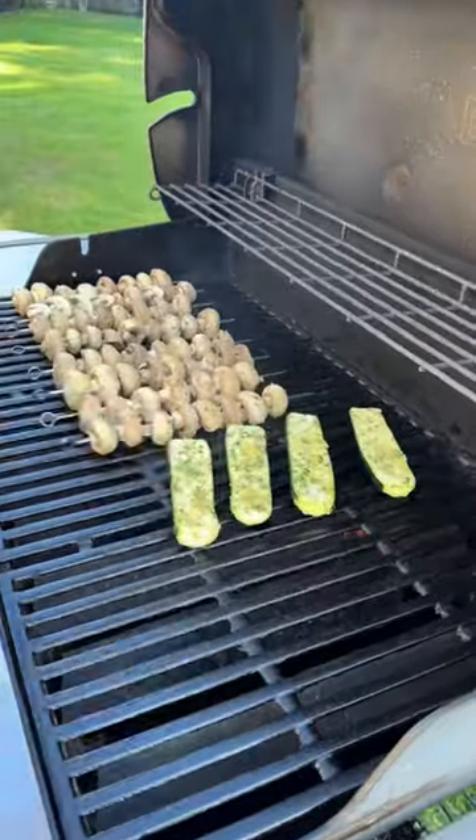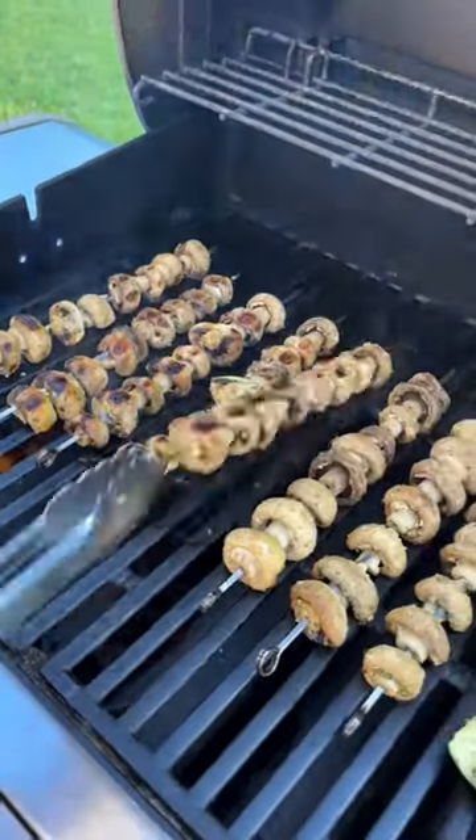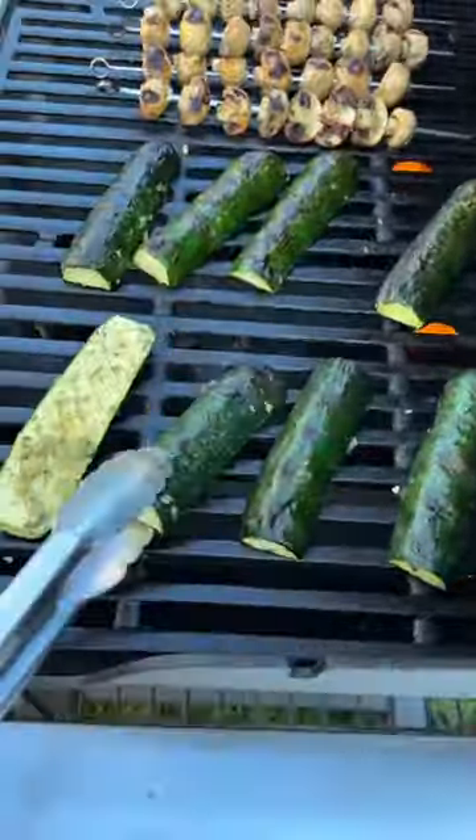Keeping the zucchini in larger pieces helps keep its shape and get good grill marks without getting overcooked. We like the mushrooms to get a little bit more char, so we keep them on the grill a bit longer than the zucchini.